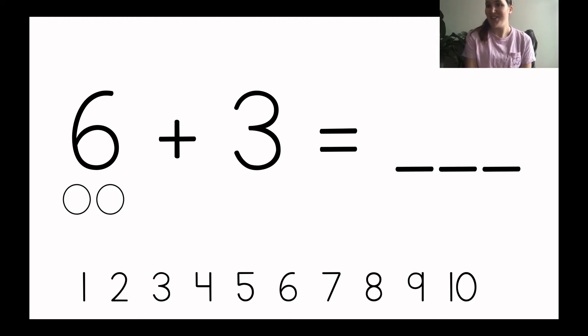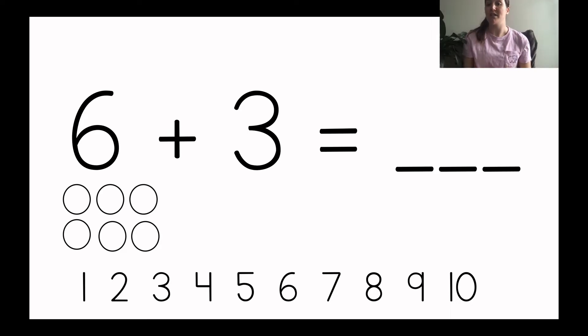So I'm going to draw six circles first. One, two, three, four, five, six. I drew six circles to show the first number in my number sentence. So I have six circles and then I'm going to add plus three more circles. So now I'll draw three more circles: one, two, three. So I drew six circles and then I drew three more circles.